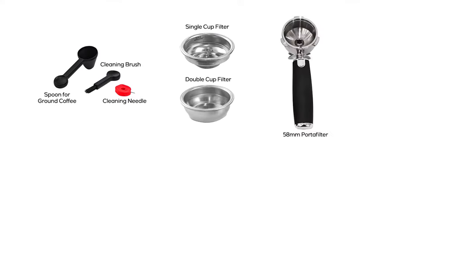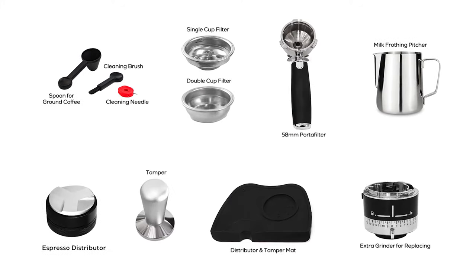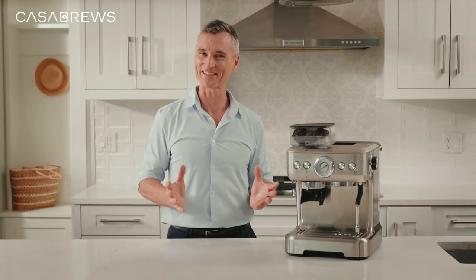It comes with all the essentials, like cleaning accessories, filter baskets, portafilter, milk jug, espresso distributor and much more. There's not a single detail left out of it. Incredible, isn't it?